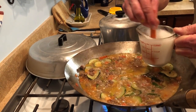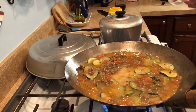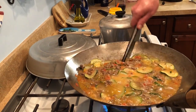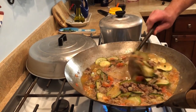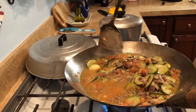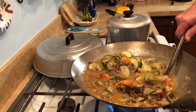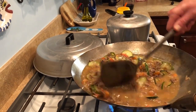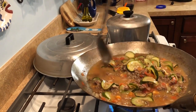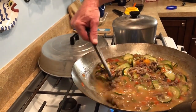I want to stir this, get the cornstarch mixed in real good, and then pour it in. It slows down the boiling a little bit. I want to stir that in while it's still on high. I've learned if I turn the heat off too soon it just doesn't gel like it should and won't make the gravy properly.